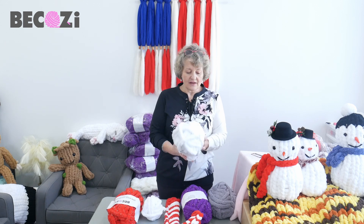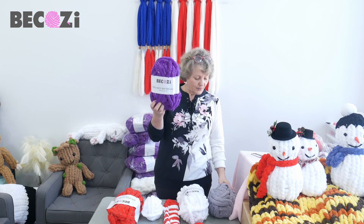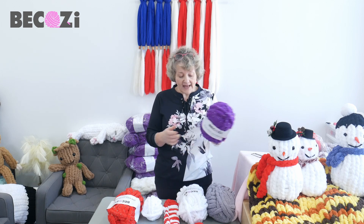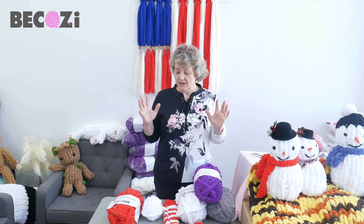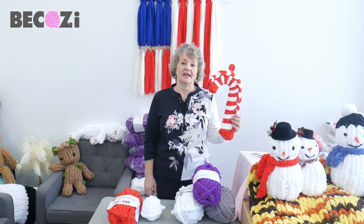We also have other beautiful colors of sparkly yarn — we have purple, gray, light gray, navy blue, and black. Go to becozy.net and buy the sparkly yarn, which is perfect for a beautiful blanket, or if it's red and white, for a beautiful candy cane.